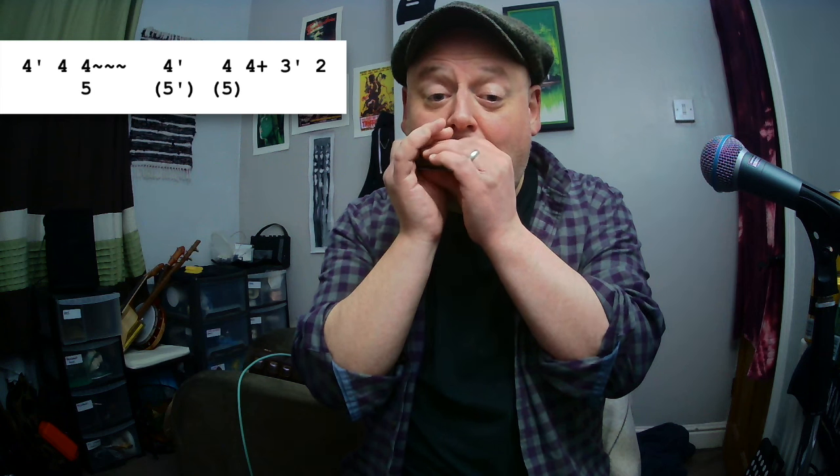Then we've got four blow, three draw half-step bend, bringing it back down to the two — the home note. And that's all there is to it. One, two, three, four.